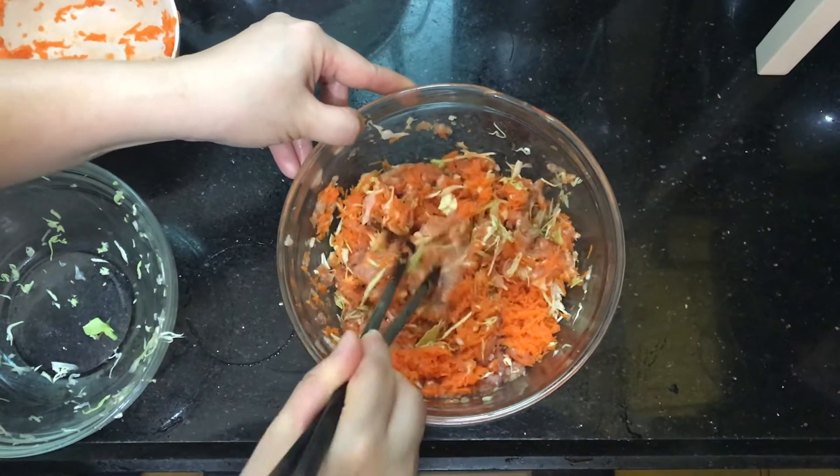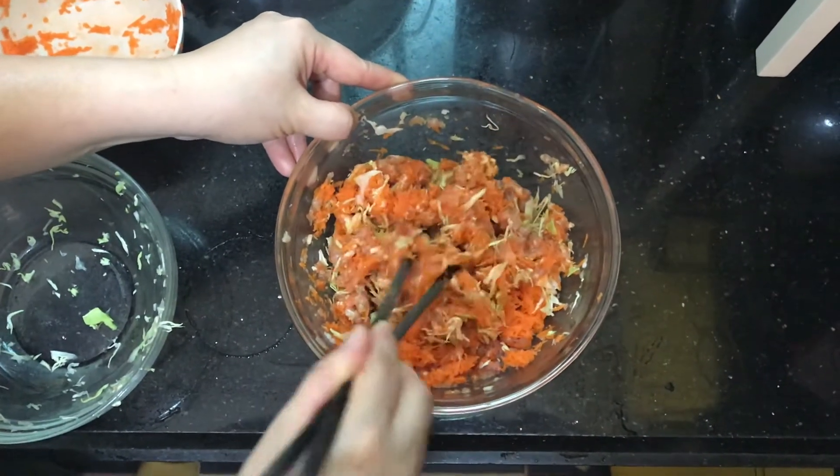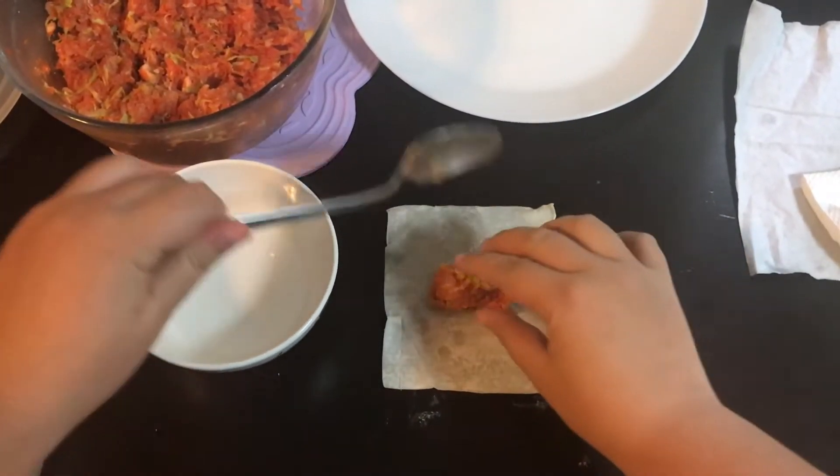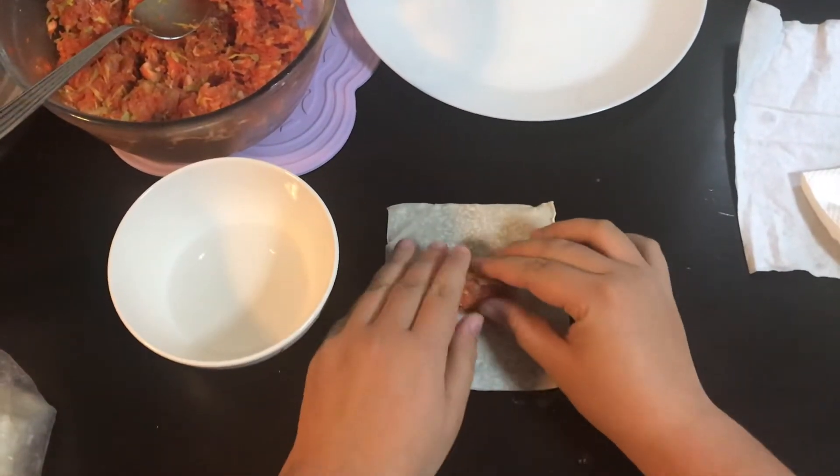After you've made this filling, you're ready to wrap some dumplings. First, put a tablespoon of filling in the middle of the dumpling wrapper.